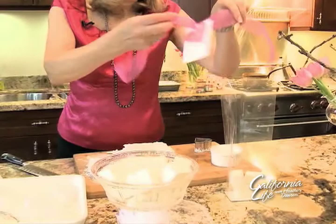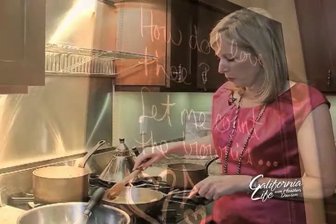One way Leslie suggests adding some excitement to your Valentine's Day is with homemade brownies. Brownies are one of my favorite, easiest desserts to make.